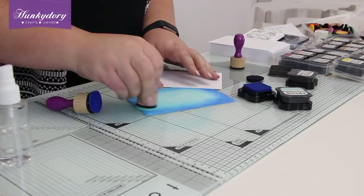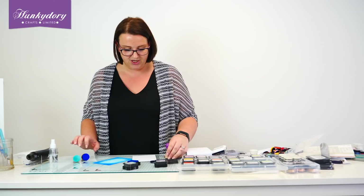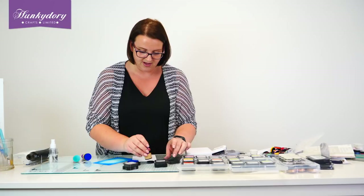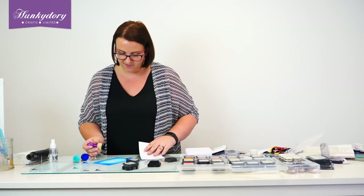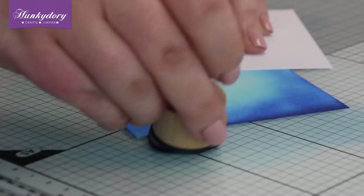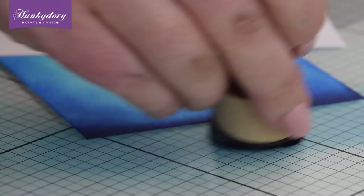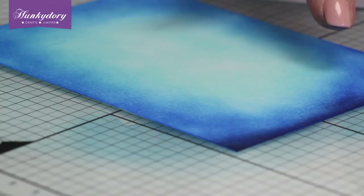And then we're going to just go around the very edges with our French Navy. So just grab the tool with the sponge, just pick up some of that ink, and I'm just going to really gently bring this in at the edges so you can see what this does. It doesn't add a huge amount of colour, but it just finishes off — compared to the other three sides, you've got so much more depth of colour just by adding that little edge of that navy blue there.